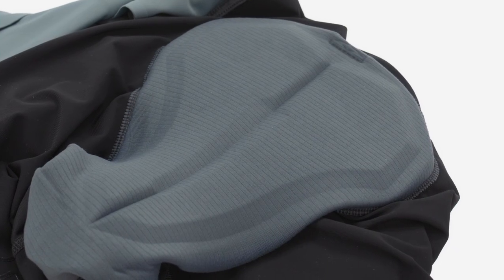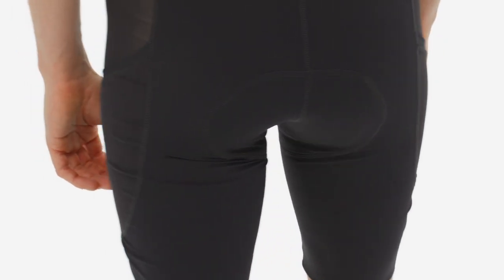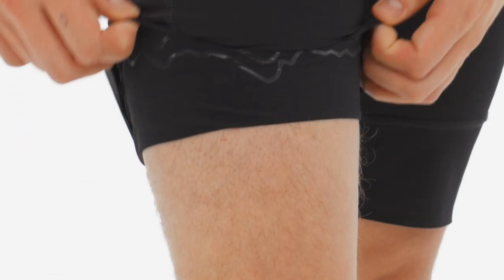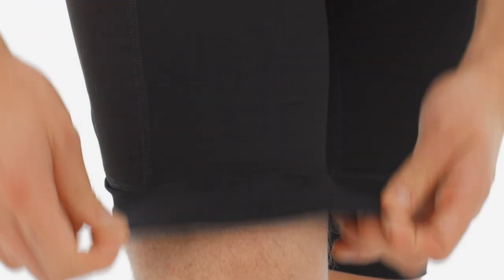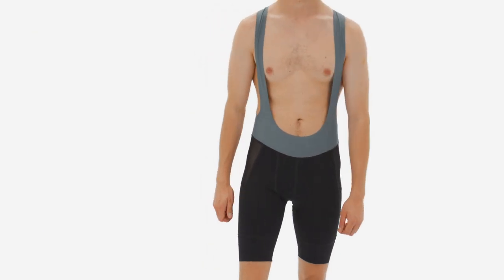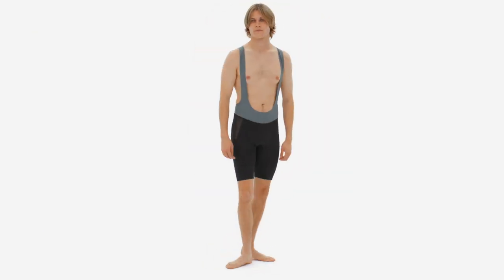At your backside, the three-layer, 3D-engineered Italian chamois is tapered for unobtrusive cushion, and positioned specifically to match a mountain bike saddle, while soft silicone grippers inside the leg cuffs secure the chamois and eliminate any chafe. Treat your backside to the best with our men's Dirt Roamer liner bibs.